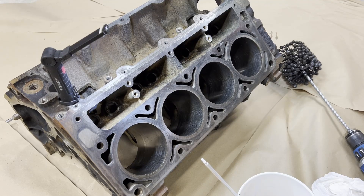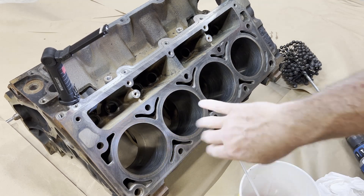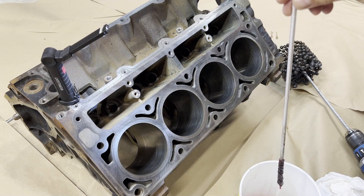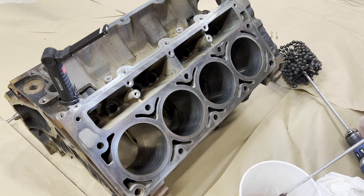All right guys, we're just going to dive right into this one. I've already honed the other side. I've got a bucket of ATF here, and if you're familiar with firearms you know what this piece is. This is just stuff I had kind of at the ready. Basically what I'm doing is dipping this in the ATF.